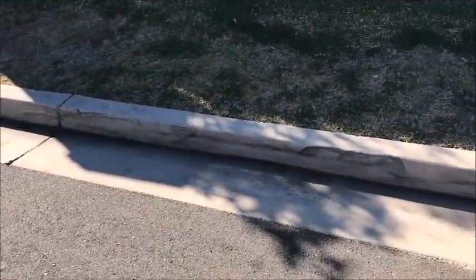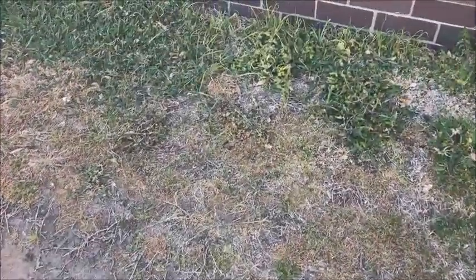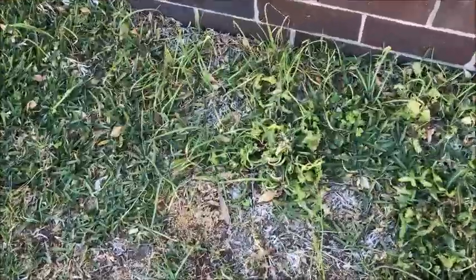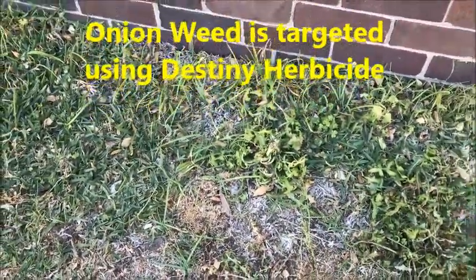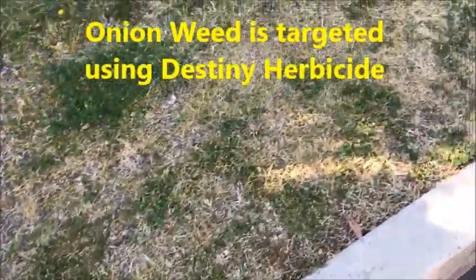Let's have a look at this nature strip to see the weeds we can target with Javelin and the retail equivalent, Clean Lawn and Bindi. The nature strip is just here, and as you can see it is covered in all sorts of weeds. We can see onion weed there — which incidentally requires a product called Destiny — but then we've got all these broadleaf weeds, or winter weeds.